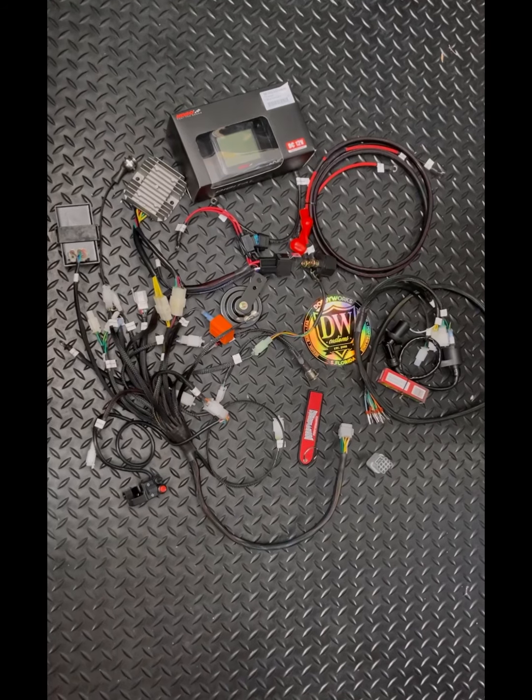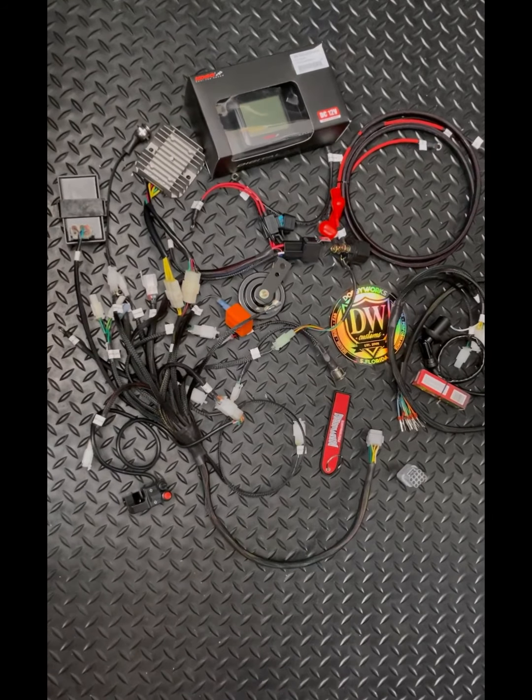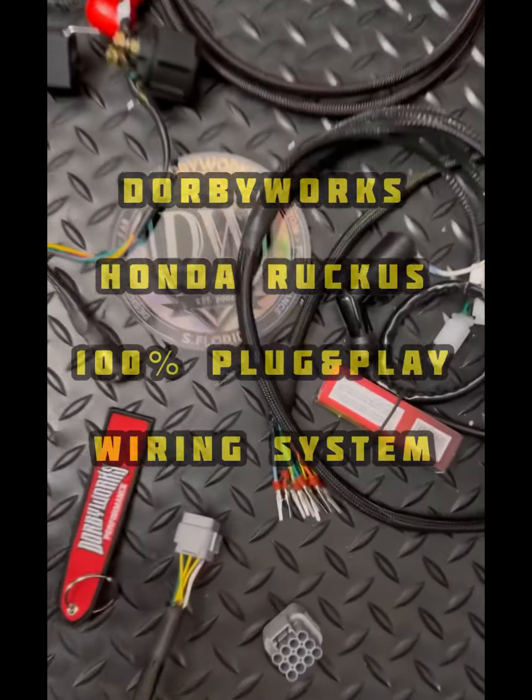What's up, how's it going? This is Yang from Dorby Works. I want to tell you today about our custom wiring system. We've made a special wire harness for one of our customers so they can wire tuck their bike and have a really clean system. The wire harness that we made is a two-piece setup.